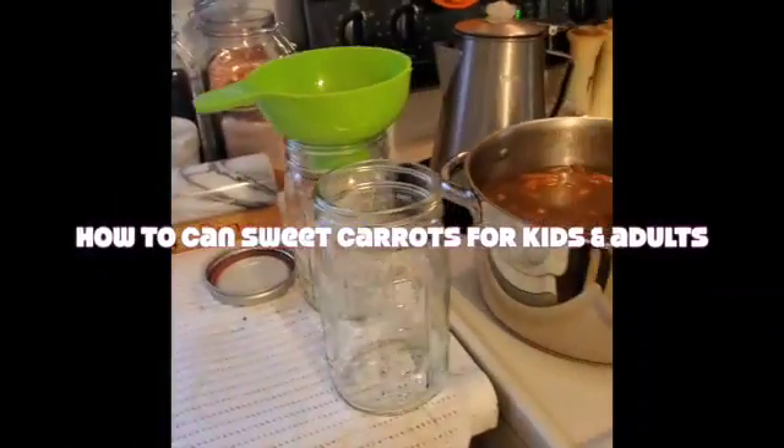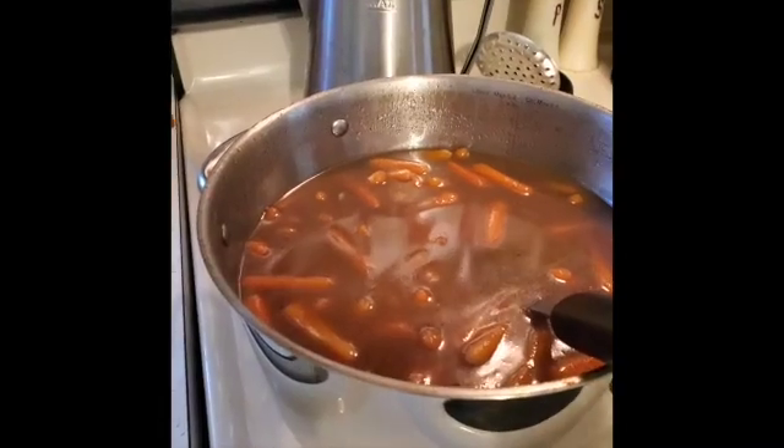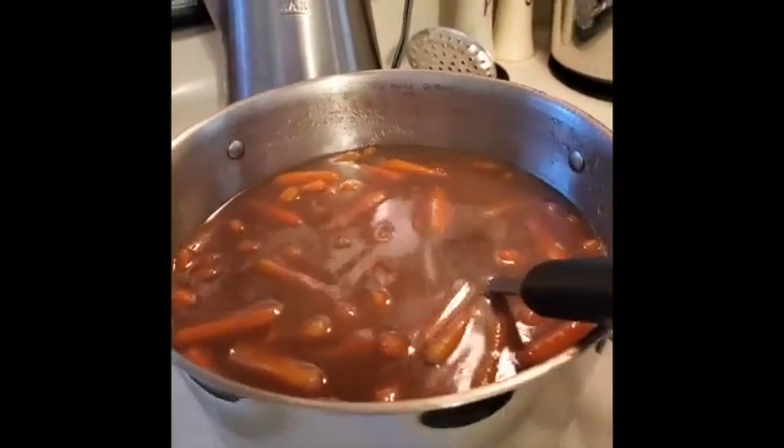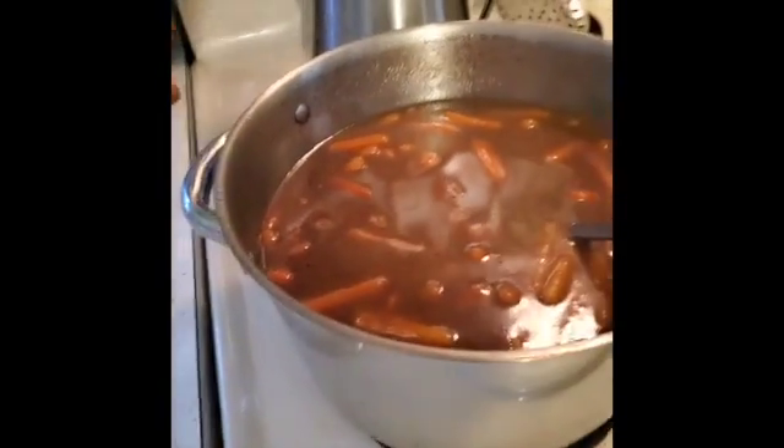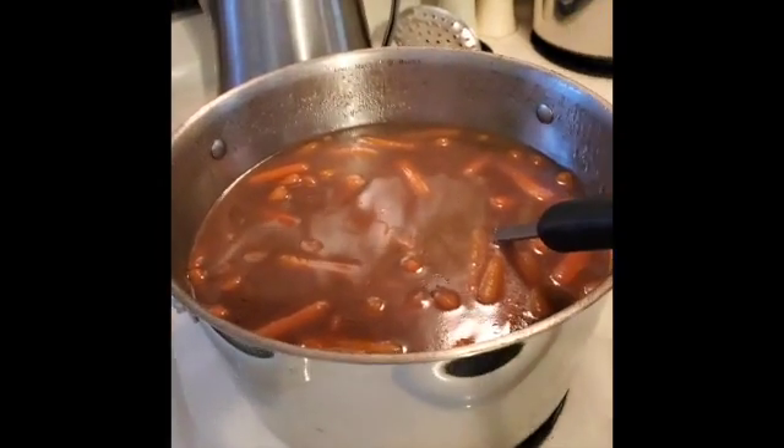Hey everybody, I just wanted to show you that I am doing carrots now. When people give you carrots, I know a lot of people don't like them or give them away — keep them, especially if you have children. Here's what I did. I haven't packed them yet, I'm going to pack them.